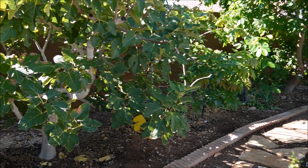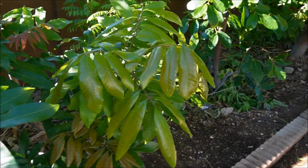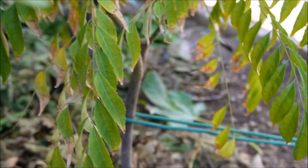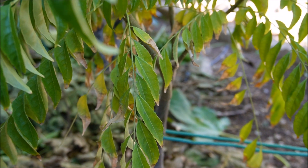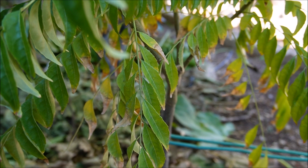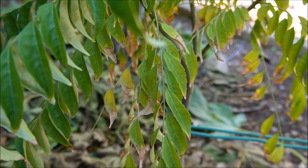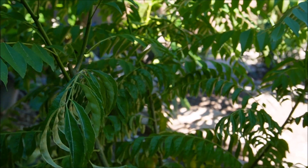We'll look at another curry leaf plant I've got in the yard — one I recently transplanted that was started from seed from the tree we just looked at. This plant is a couple of years old, so you can see a fairly good-sized trunk, though it's still fairly thin. You will find that this plant is very spindly initially and it does take quite a few years to get the trunk to a thick, wind-tolerant size. The branches are very lanky and brittle, so when the tree is carrying berries and fruiting, it's going to weigh down those branches and they can snap.